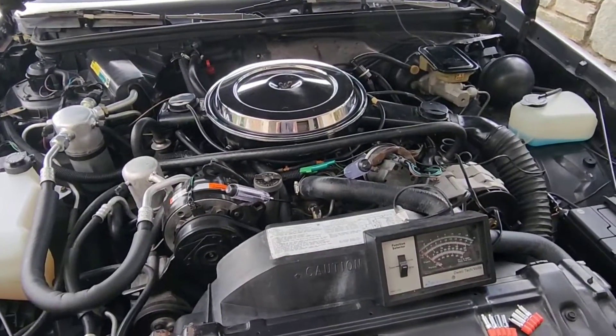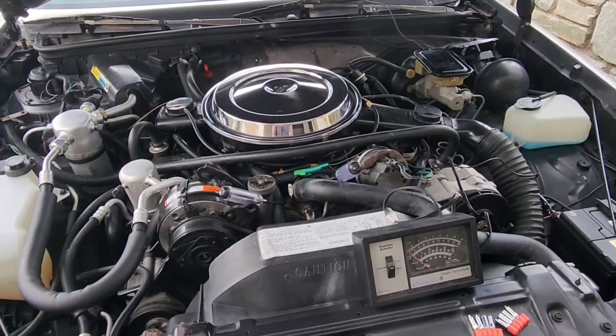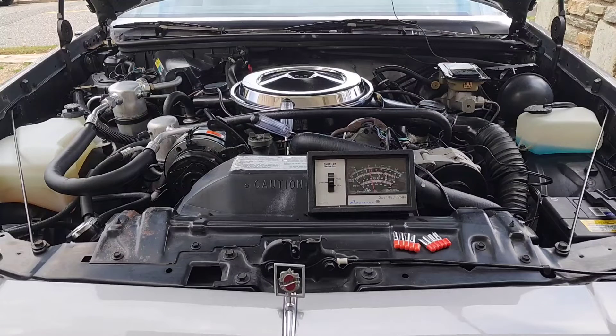Next, we're going to get the car warmed up to normal operating temperature and get started. We've got our car up to normal operating temperature, so we're now operating in closed loop with the ECM.